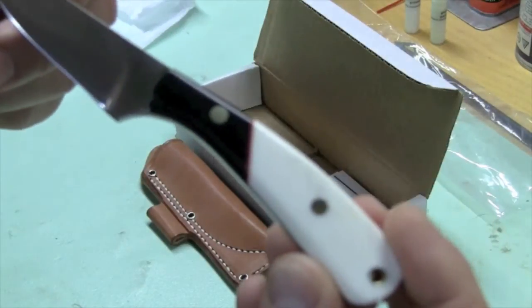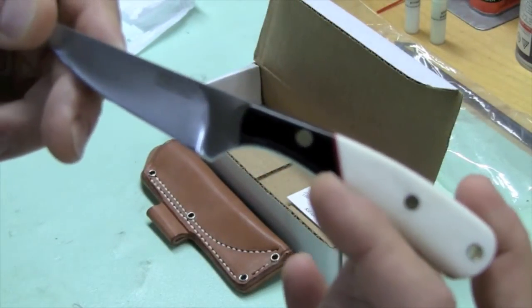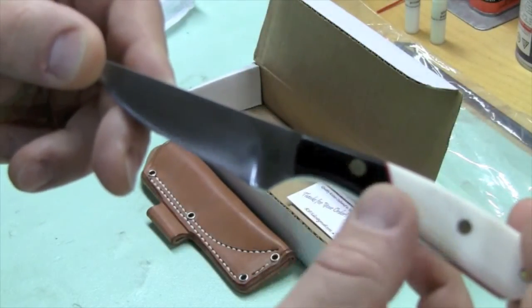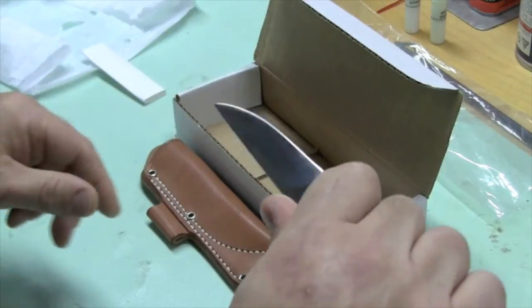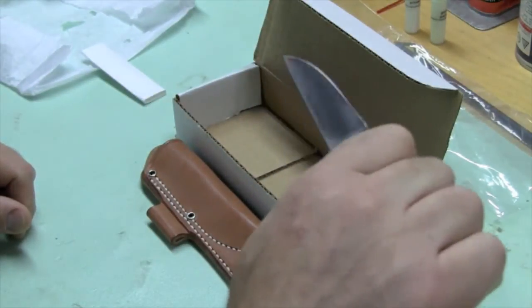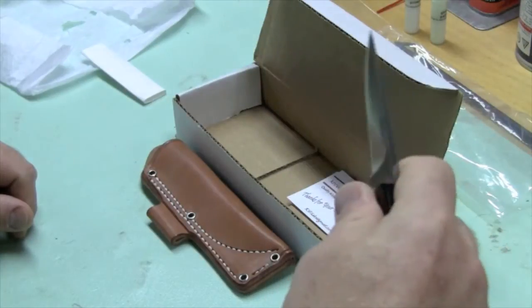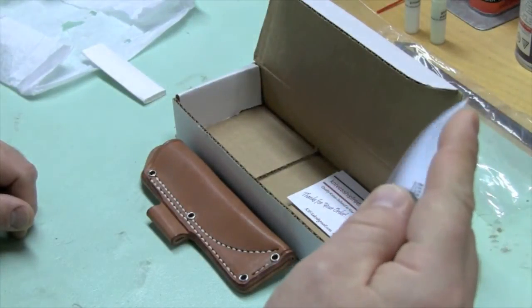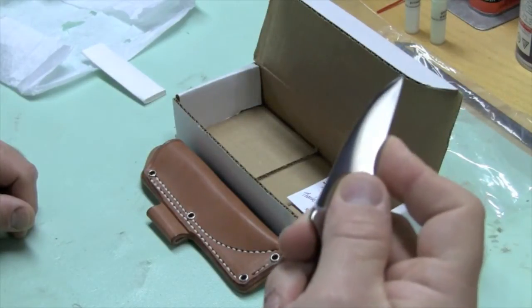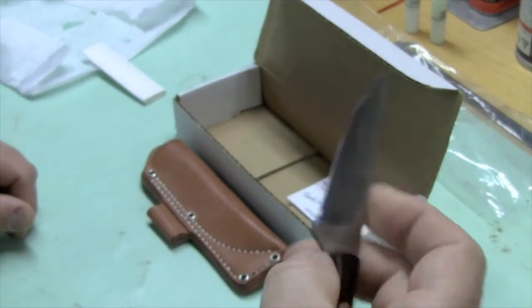The handle — I like this handle a lot. It's buffalo bone with a red liner and black paper bolsters. In terms of gripping this knife, it just fits in your hand really, really well no matter how you grip it. Particularly that grip you want to use for really fine work — sort of choking up on the blade a little bit — really works out pretty well on this knife.